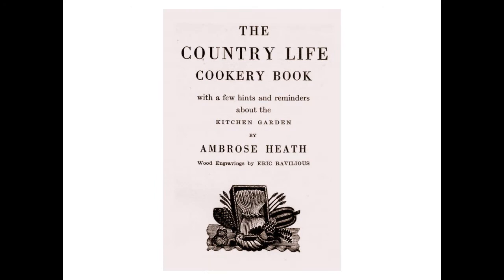Here is the title page wood engraving — a framed cornucopia with a wheat sheaf and food produce all around.